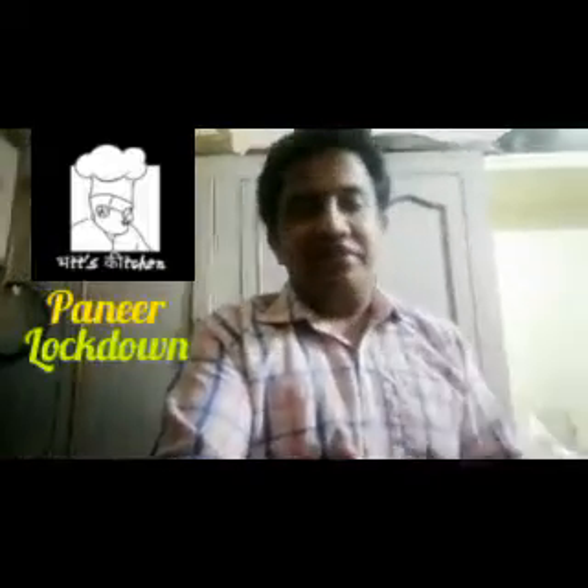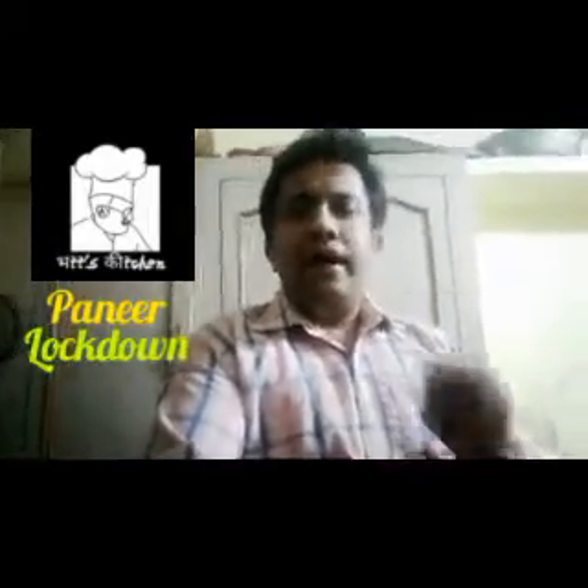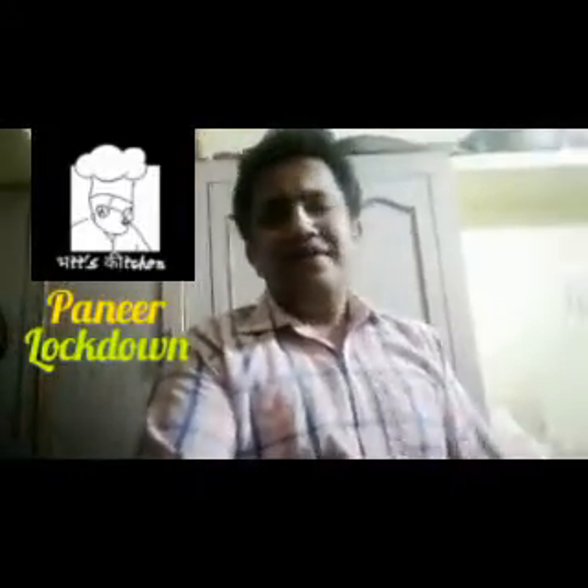Hello, welcome to Bats Kitchen. Today is the third recipe, and it is a special recipe.